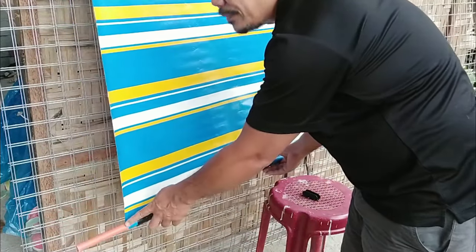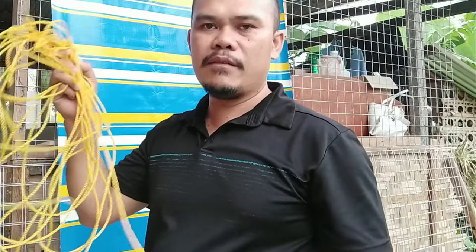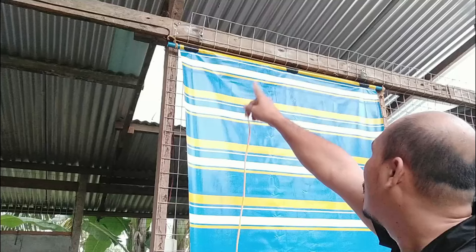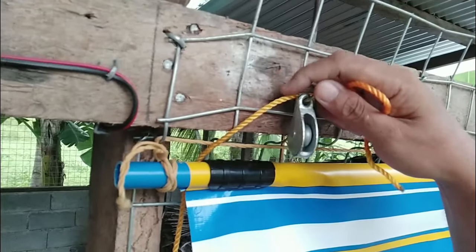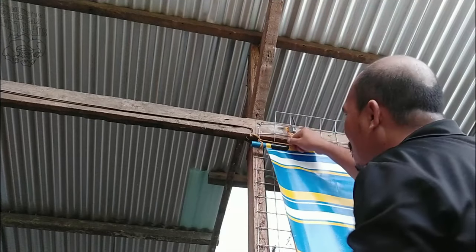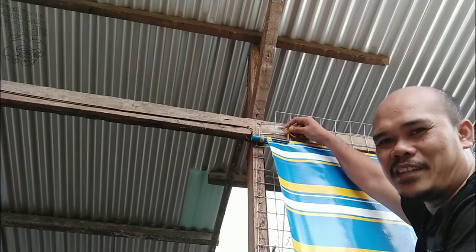We've now attached the lower PVC pipe and locked it with the PVC clamp. The next thing is to attach the string to the pulley on our canvas. I'm going to use the 7-meter string — no cutting. The first end of the string should go on our single lane pulley, just behind your canvas. You have to insert it into the eye of the hook right here, and I'm going to lock this with a knot.